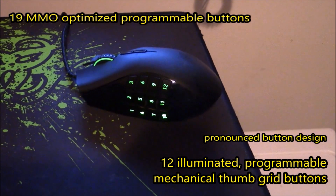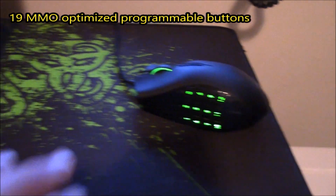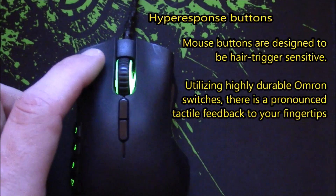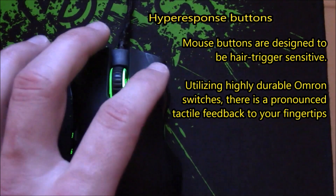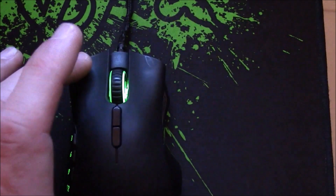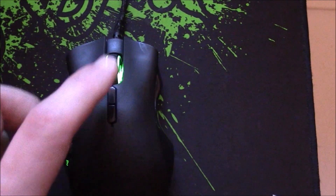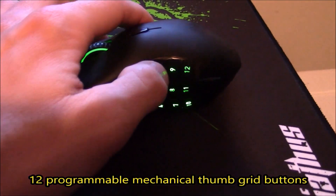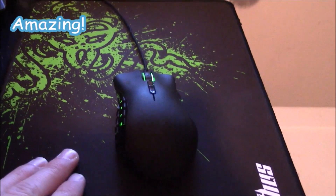On the side you have a row of twelve programmable buttons that you can use with whatever games are compatible with this mouse. They have green LEDs inside that match the same color as the scroll wheel. The click with either the left or right button is very firm and gives you good feedback, as do the additional programmable buttons on top behind the scroll wheel.